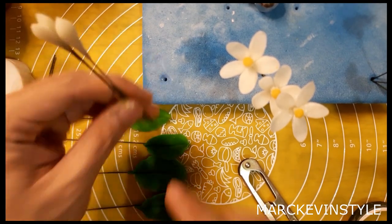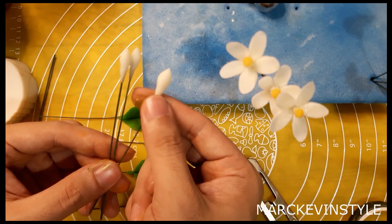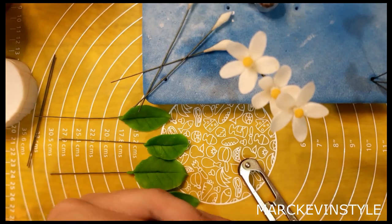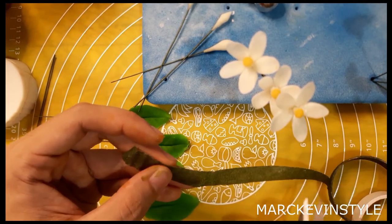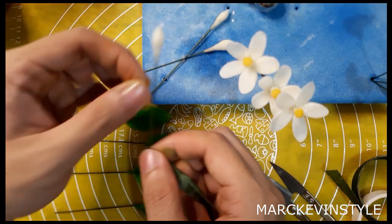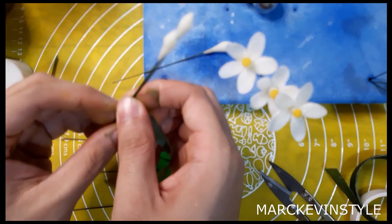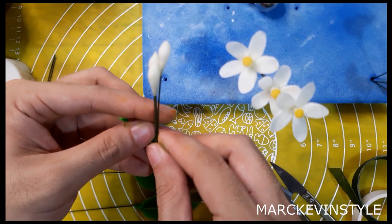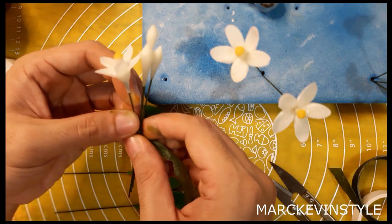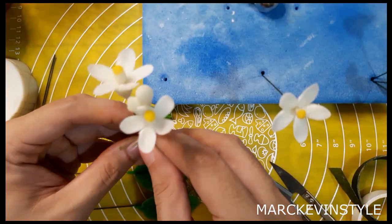For the buds, I didn't show it anymore but it's actually very easy — just attach a paste, smooth out one end, make one end pointy, and you'll have a bud. Get your floral tape and always expand it to activate the stickiness. Start with the smaller flower, then add the second bud, combine them together, and then add the next one. Get one flower bud, bend it a little bit, and get another one which is slightly larger.